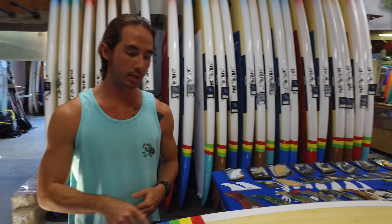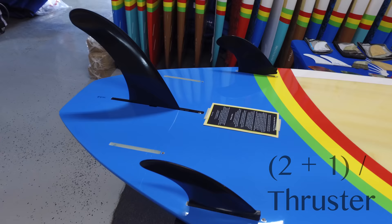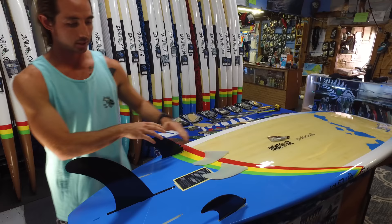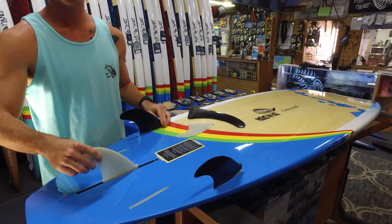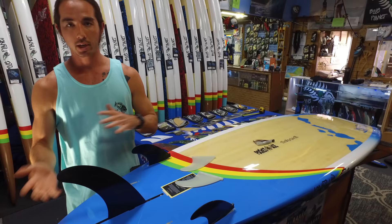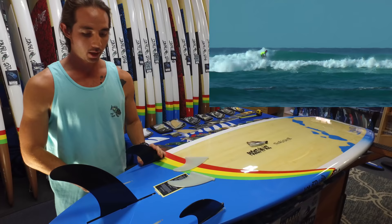After the single and twin fin setups, the next is a two-plus-one or thruster setup — taking our center fin, putting it back in, adding the side fins or side bites, and creating a three fin setup. In the surf world there is a differentiation: a two-plus-one indicates different size fins in the setup, whereas a true thruster means three equal-size fins. Overall, a two-plus-one or three fin setup is probably the most versatile fin setup in the surf world and definitely in the stand-up world too. For those going back and forth between surfing and paddling, the easiest setup to leave in for nice all-around performance is a three fin setup.